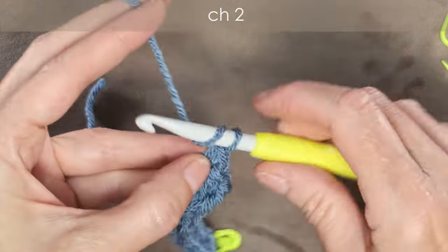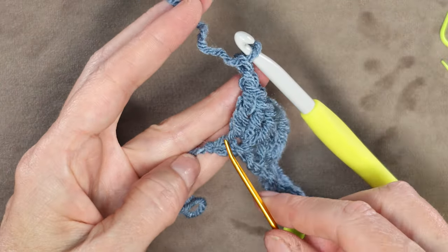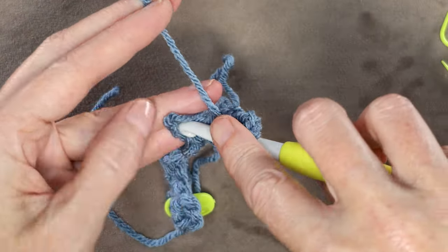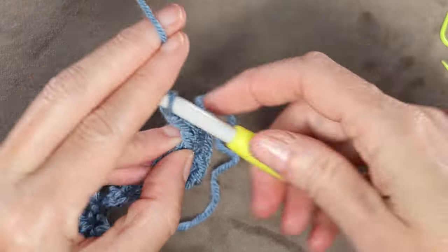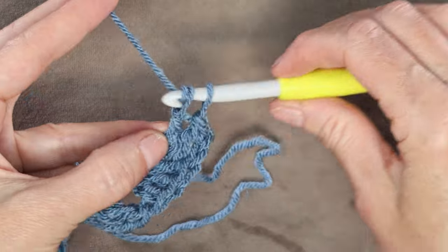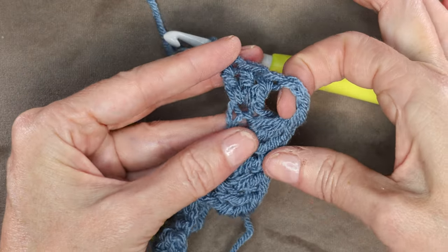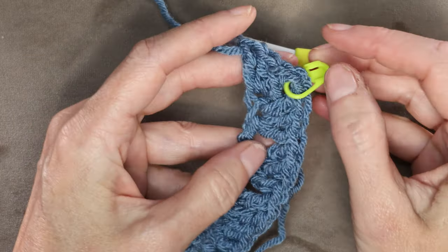Chain 2: 1 and 2. Now into that very last chain, we're going to do 3 double crochets. You can bring this tail forward so we can work over it a little bit. Wrap your yarn into that last chain — 3 double crochets: 1, 2, and 3. Now into that chain 2 space, go ahead and pop in a regular stitch marker just to mark our corner.